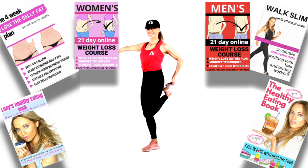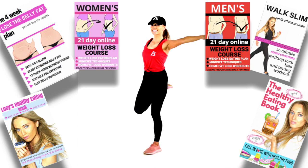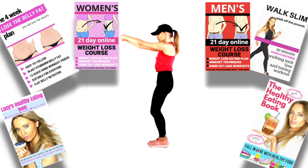Let's take the quadriceps stretch to the other leg — always make sure your supporting leg is slightly bent, so we're not putting any direct pressure through the knee joint. Now let's stretch through those arms. Bring your arms in front and imagine you're hugging a big beach ball — try to think that you're separating the shoulder blades, getting a really lovely stretch through there.